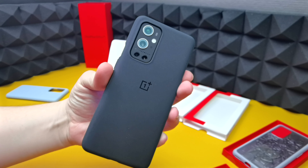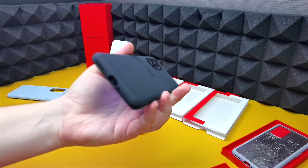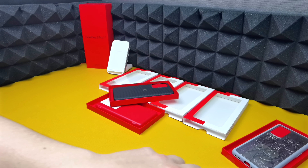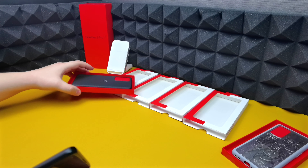Then we've got sandstone black — same fitment, same cutouts, just looks more stealthy and fits in with the stellar black phone. These cases don't offer a lot of protection, but they offer the looks, so it all depends on what you're after.